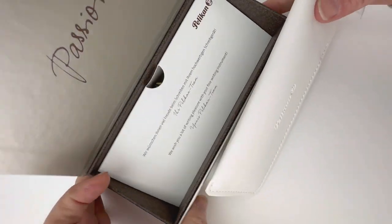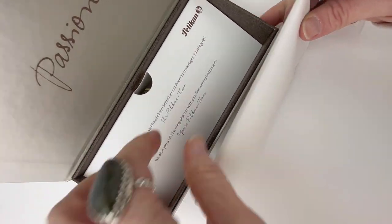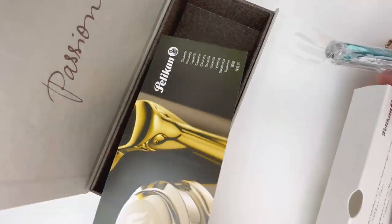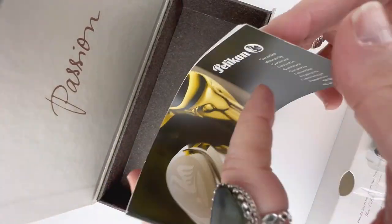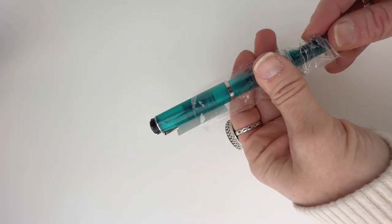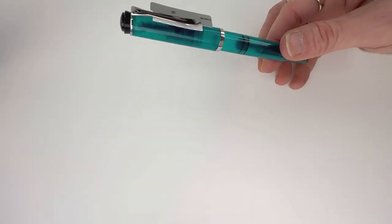It's that same vivid blue turquoise color, and they've paired it with chrome trim. The packaging is your classic Pelican packaging with the information on the pen and the brand underneath the false bottom, and it does come in that white leatherette pen case.